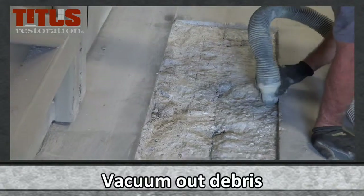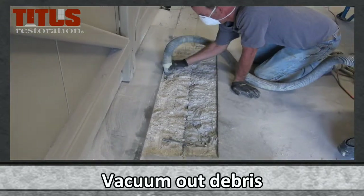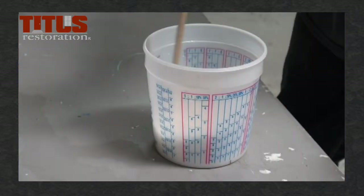Sweep out the exposed concrete and thoroughly clean it by vacuuming out the area. This is important so that the primer and the mortar mix can properly adhere. Once the area is clean and free of all debris, the primer can be mixed.